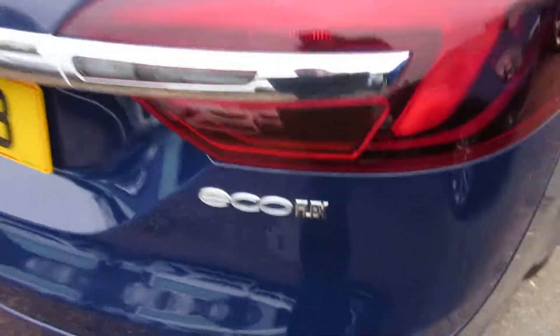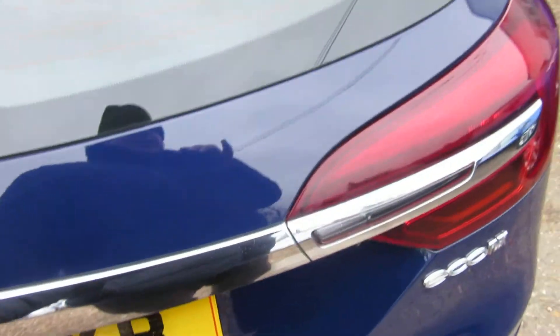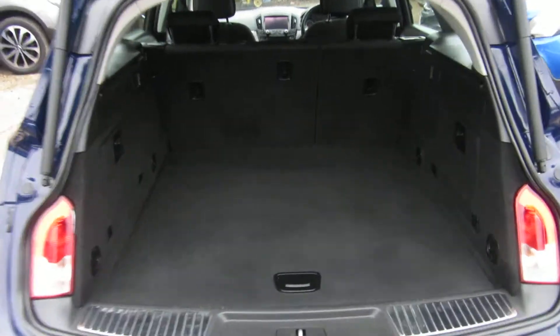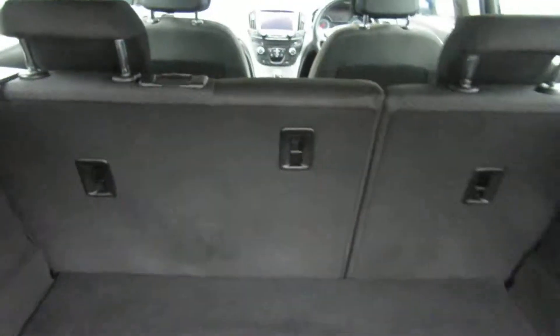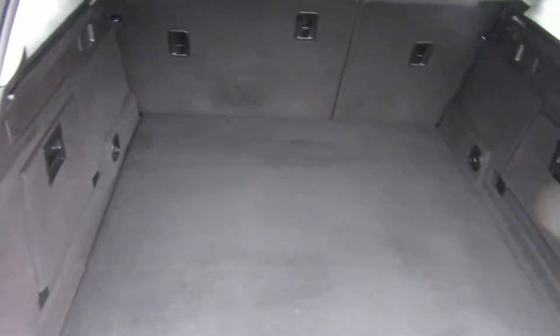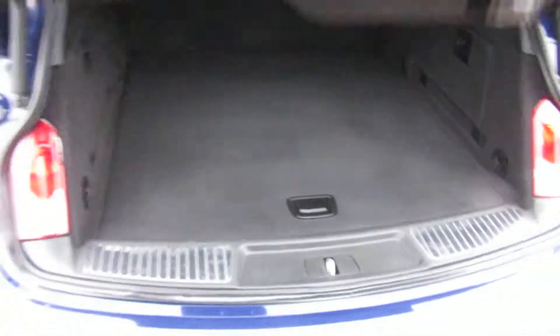It's a two-litre diesel EcoFlex, which means it's 20 pounds a year road tax — an awful lot of car for only 20 pounds a year. Massive boot — I'm leaning right in and I can't even touch the back of those seats.